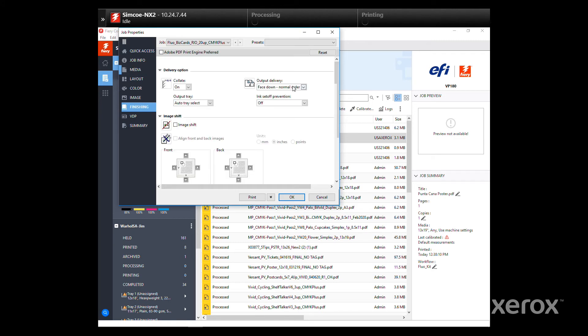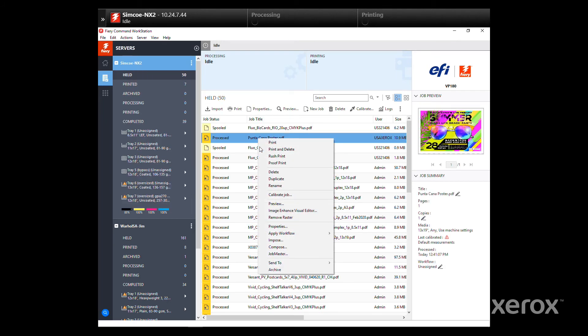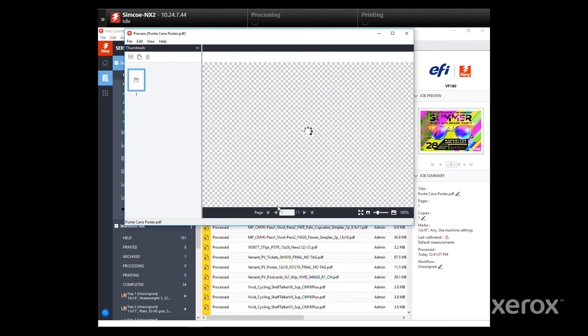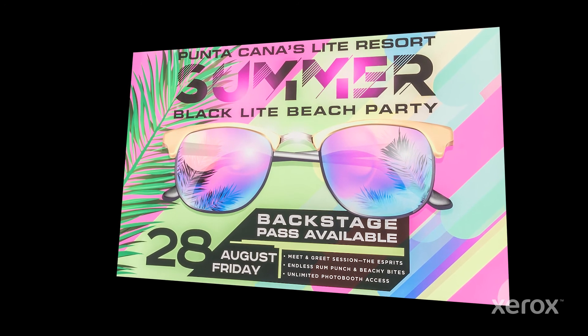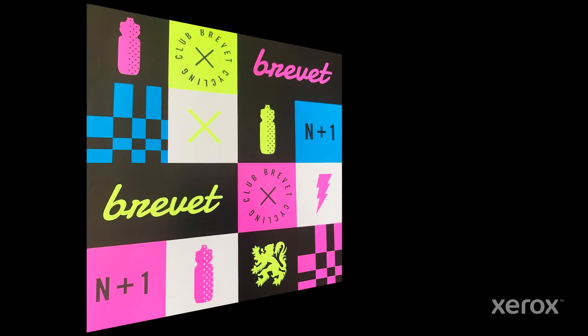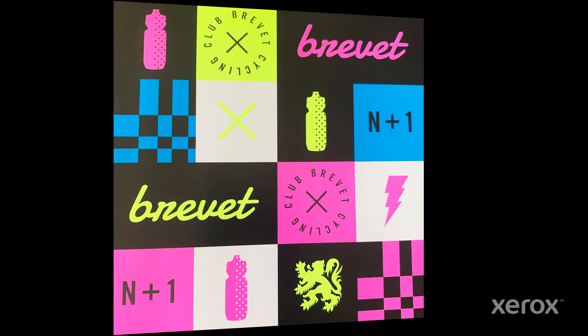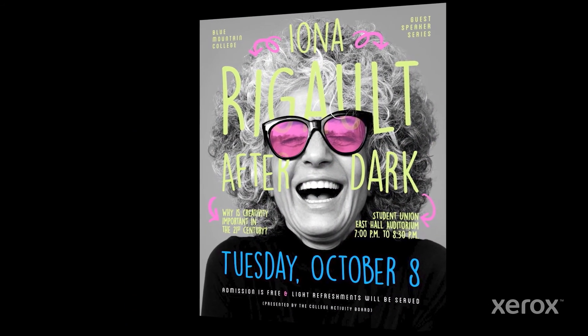Choose your output delivery option, and again, instead of printing, choose Process and Hold so you can verify the results. It should look just like the original CMYK job, but with more intense colors on screen and beautiful bright fluorescent hues when printed. Higher-value embellished jobs produced quickly and easily with the Adaptive CMYK Plus Kit.